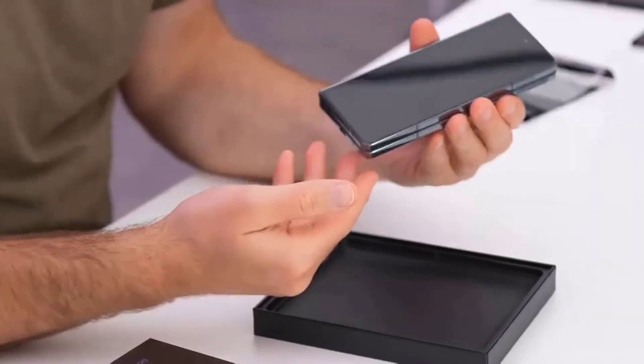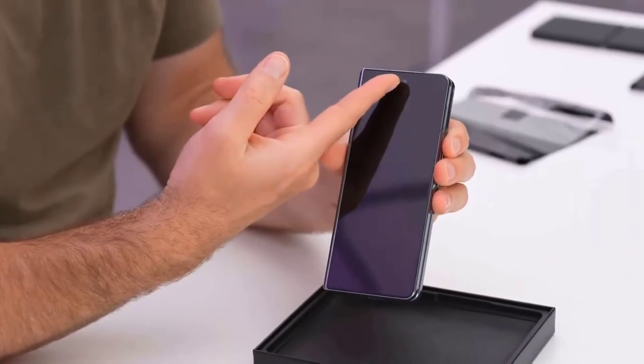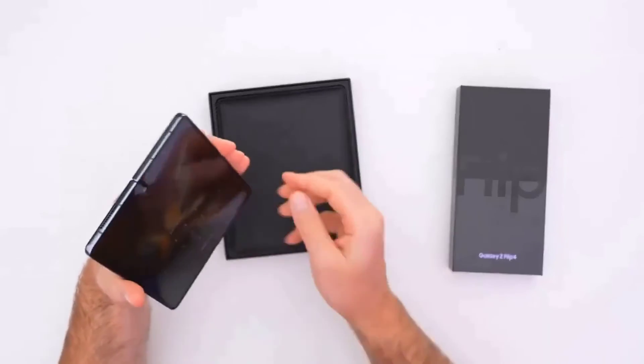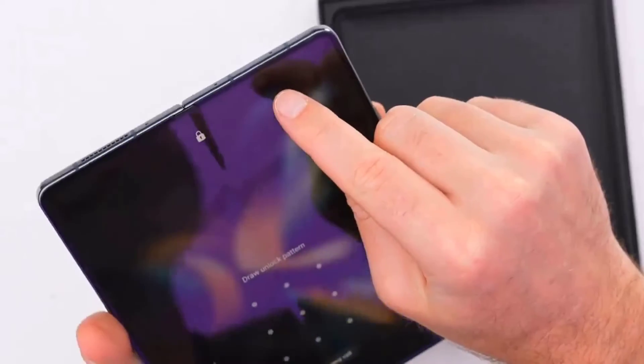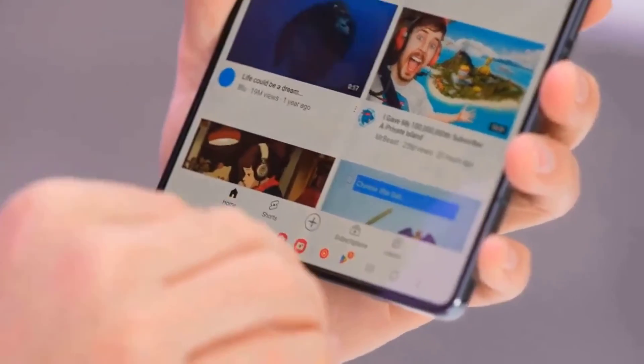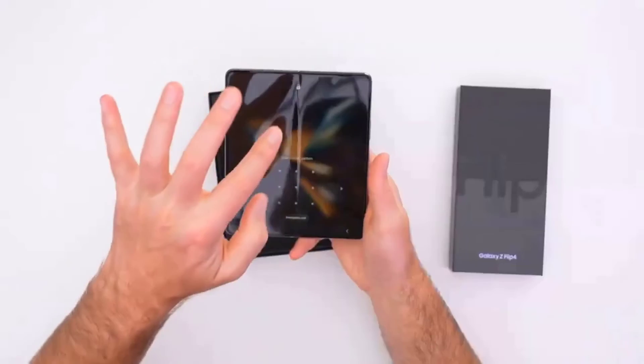Let's not forget that this is a 5G phone. Our model was running on T-Mobile's network in the US, which has pretty good 5G coverage, but speeds were as you would expect — all over the map. Still, it was good enough to stream HD quality Netflix on the train ride home.